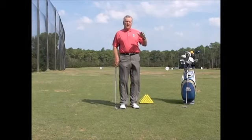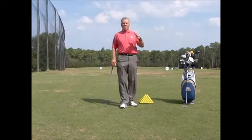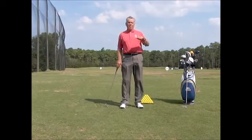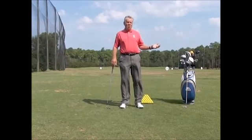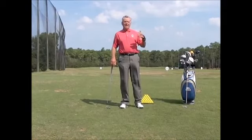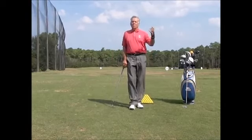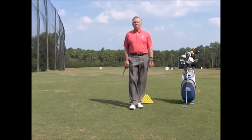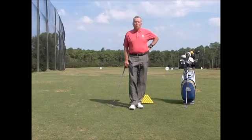All of these devices are available on my website, so you can go and check them out there. At times I'll be using a teaching aid not available on my website — at that time I will tell you exactly where to purchase it, giving you the name of the website or store. Thank you for tuning in, we'll see you on Wednesday.